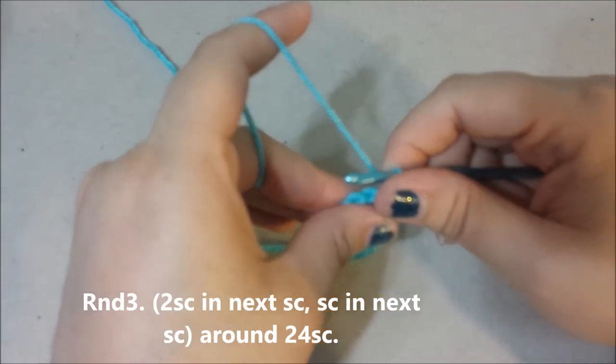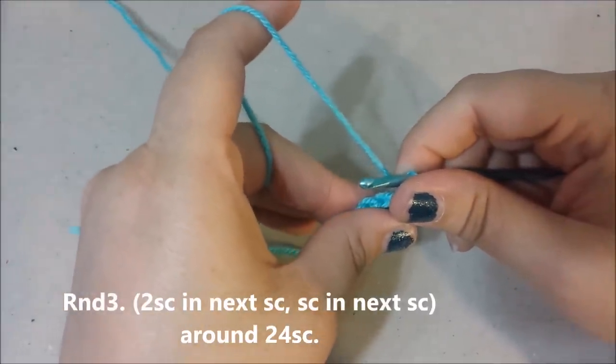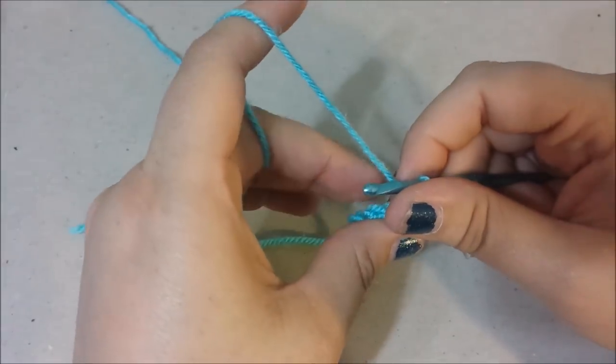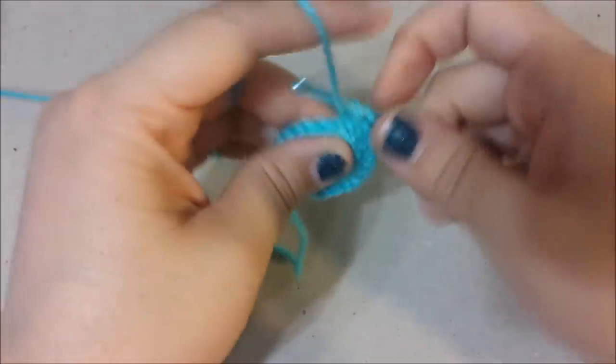Round three: two single crochets in the next single crochet, single crochet in the next single crochet around, for 24 single crochets at the end of round three.